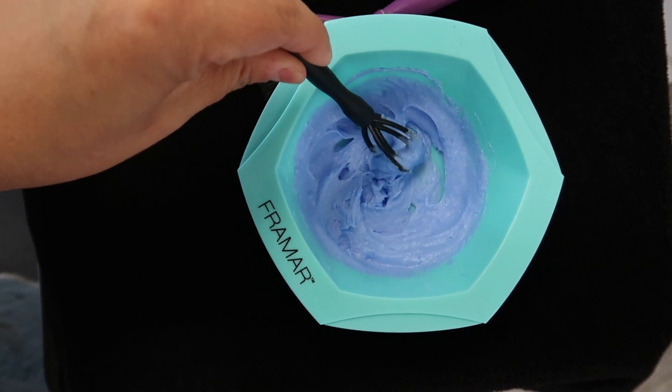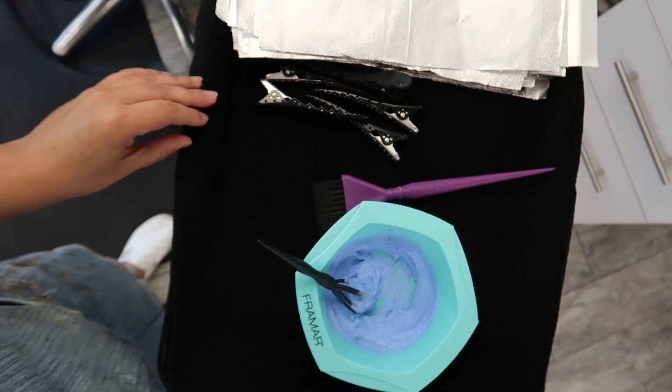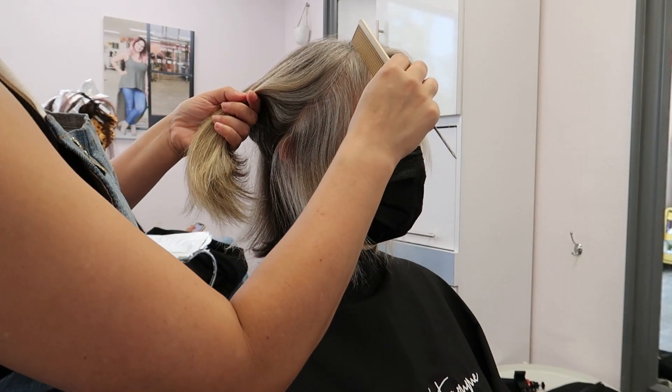What I'm going to be using for this is Kenra Professional Blue Powder Lightener at a 1-to-2 mixing ratio with 20 volume developer, and my favorite Fromm foils.